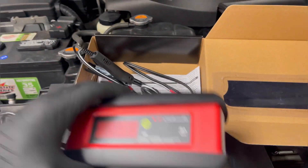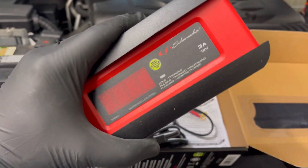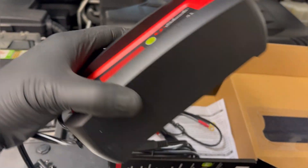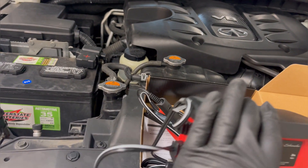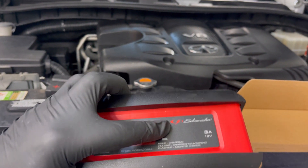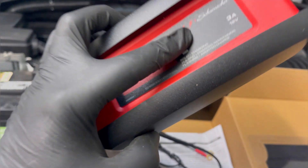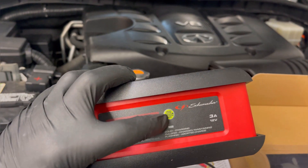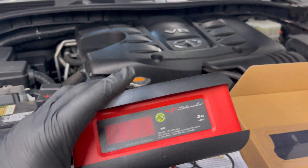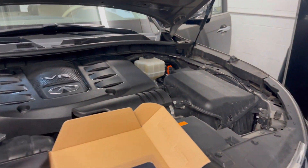I'm going to get this hooked up. This is cool because it's just one button — you don't have to play around with anything. You press that green button and boom, it should start charging. It starts maintaining and keeping the battery alive, instead of having all the doors open and the car dying on the customer.